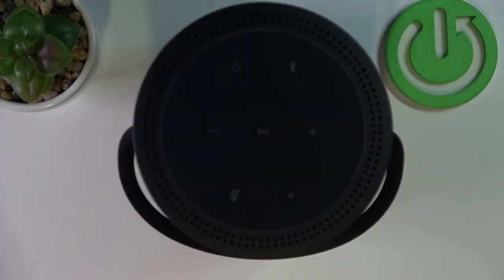Hello! In this video I want to show you how to enter pairing mode on your Bose portable home speaker.